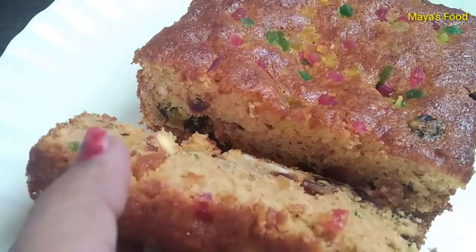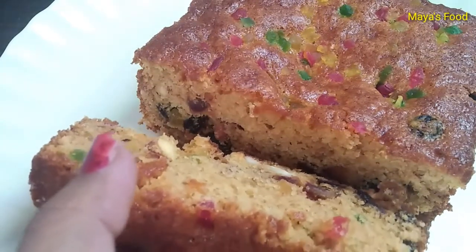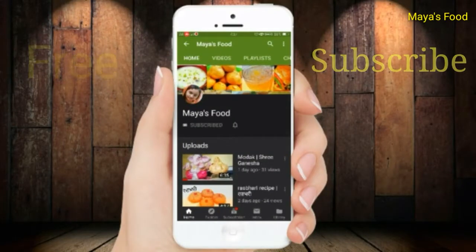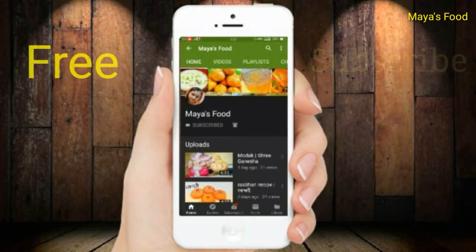Please like and subscribe to this channel. Thank you. Subscribe now and press the bell icon to never miss an update.